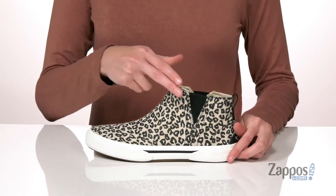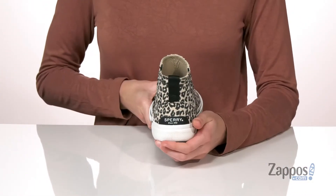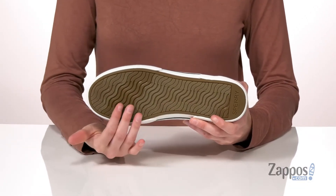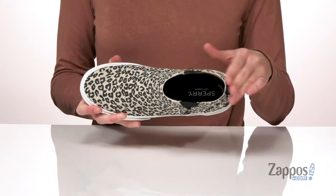There are two stretch panels on either side of the shaft and a pull loop at the back that will allow you to get these on easily. Underneath has the wave swiping texture for plenty of grip, and inside has a memory foam padded insole.